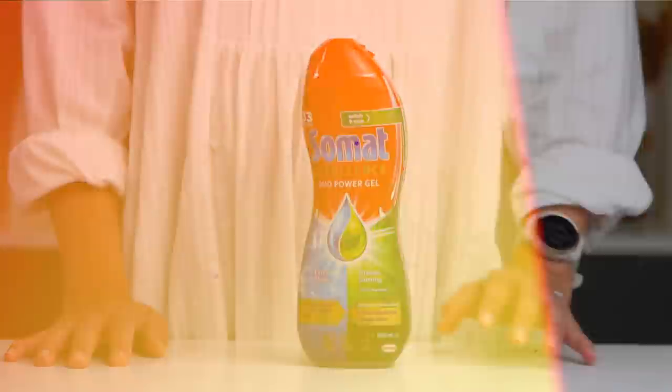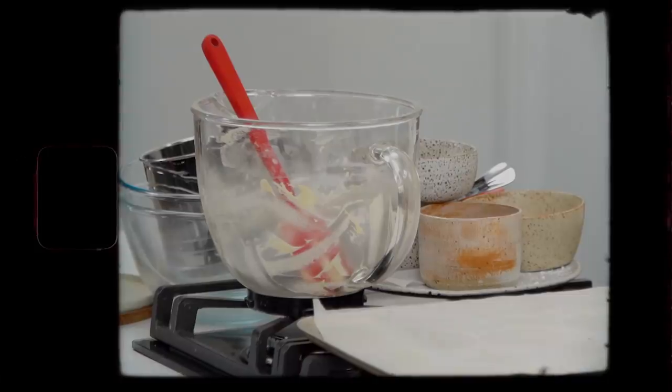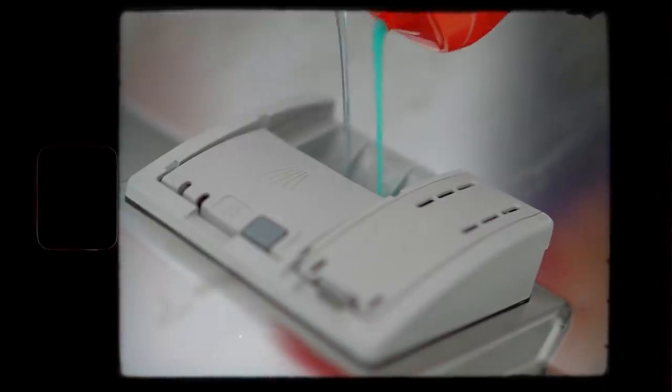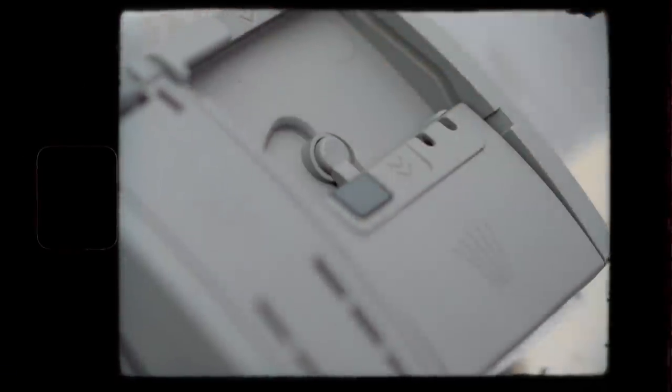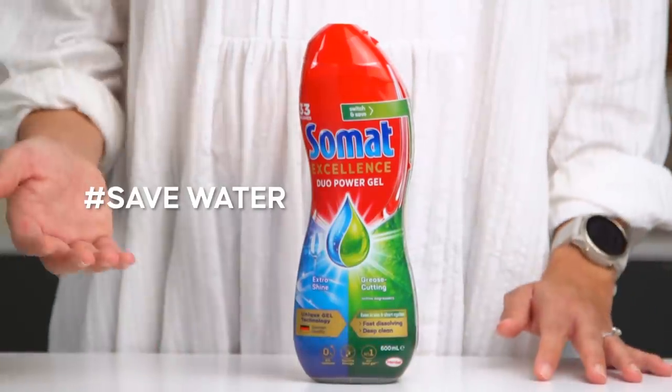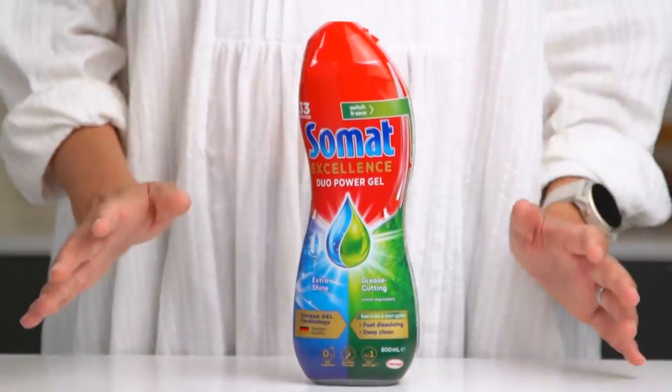This episode is brought to you by SOMAT. Made epic pork buns? Got an epic pile of dirty dishes? So what? SOMAT is designed to make things sparkly clean, even when using the eco-friendly dishwashing cycle on your machine. So if you choose to make the switch to eco-friendly cycles to save water and energy, try SOMAT. Now we know who's doing the dishes, let's make some buns.